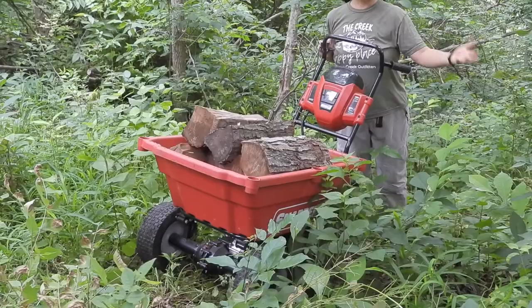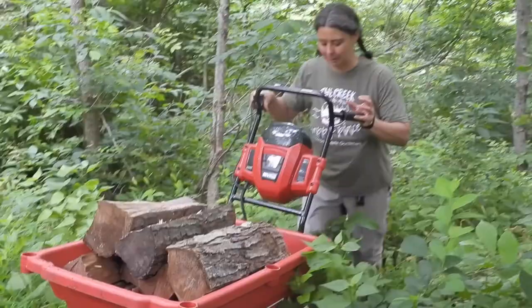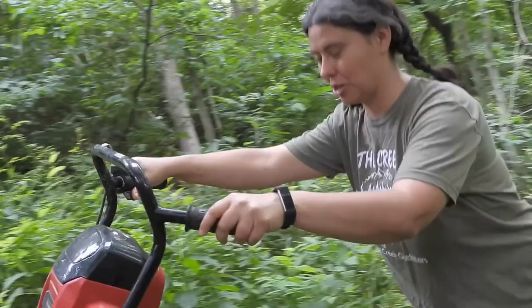I was imagining us trying to pull a cart up this hill and I was like, that's just not gonna happen. So I said, if we look at the price of buying firewood versus the price of getting something that will bring it up the hill, let's buy something that will bring it up the hill. And the Snapper turned out to be just that — I'm pushing just a little bit, but really not pushing much at all.